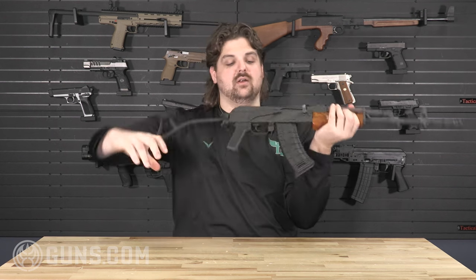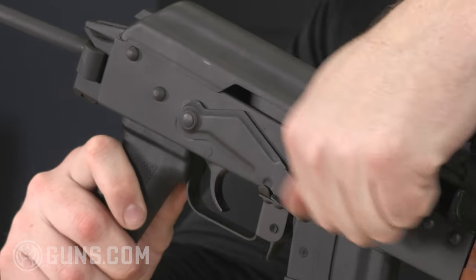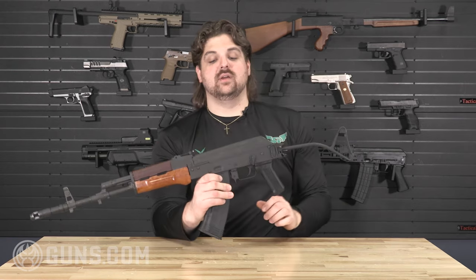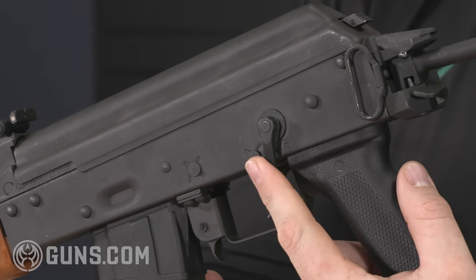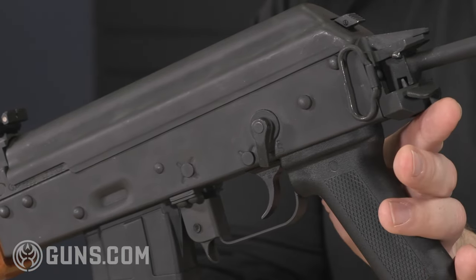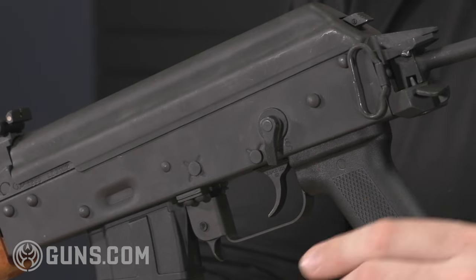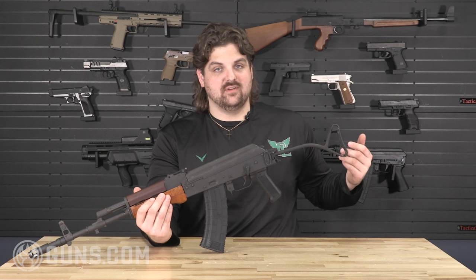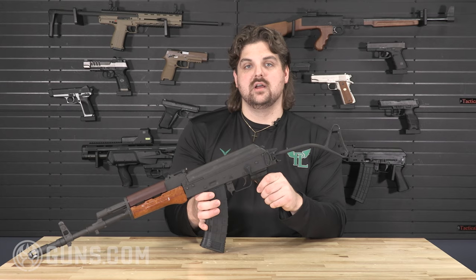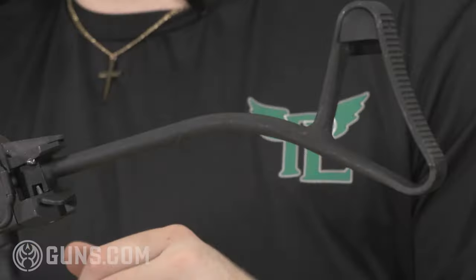Interestingly, the selector is separate from the safety. On this side of the firearm you have your traditional safety — safe when up, fire position when moved down — and that controls bolt operation but not your firing sequence. Separately, you have a selector switch that moves to one of three positions: single shot, three-shot burst, or full auto. Whatever position that selector is in when you drop the safety lever is how the gun fires. Since this is an imported semi-automatic, the selector now just functions as an extra safety.